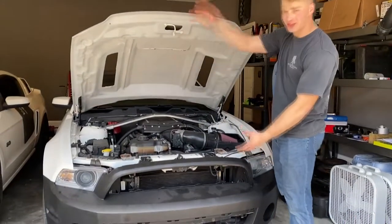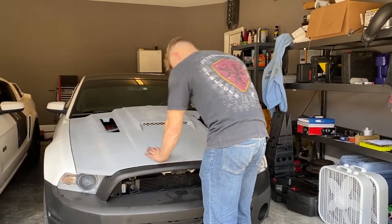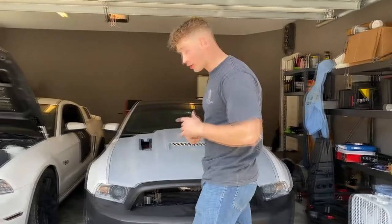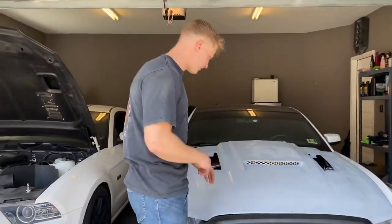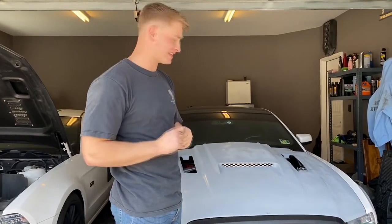Just like that, it's all done. It closes. All right, just like that, we're gonna go drive and get it painted, and then we'll get it back tomorrow. We'll see you guys then.